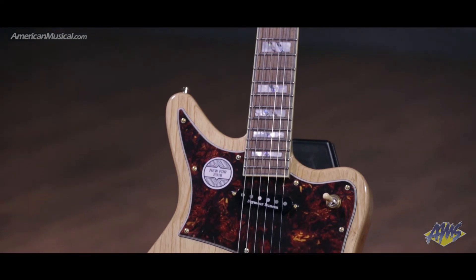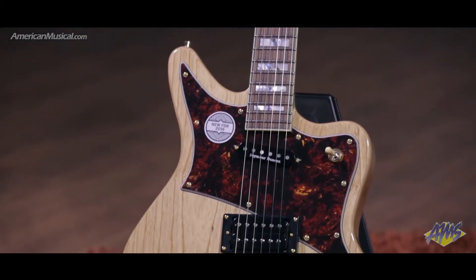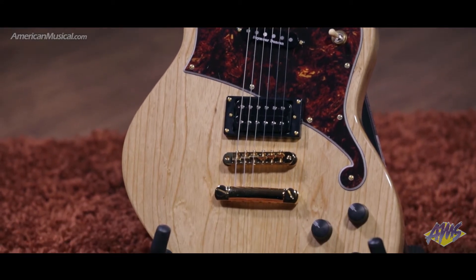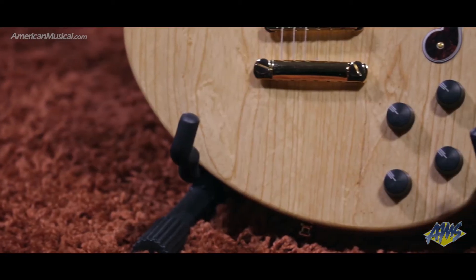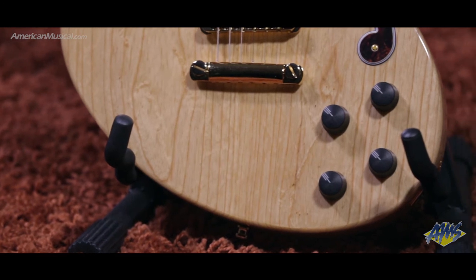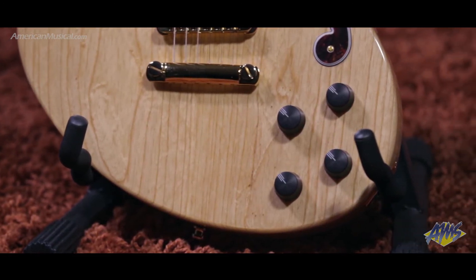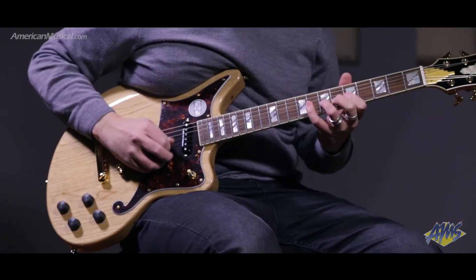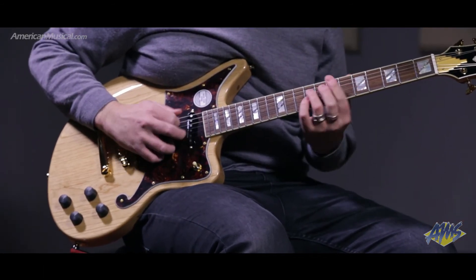Seymour Duncan pickups offer a balanced range of tones, thanks to the bridge humbucker and stacked single coil neck pickup, which offers crystalline clarity without sacrificing output. Push-pull ebony tone knobs allow for easy coil tapping and give access to sounds ranging all the way from single coil spank to humbucker warmth.